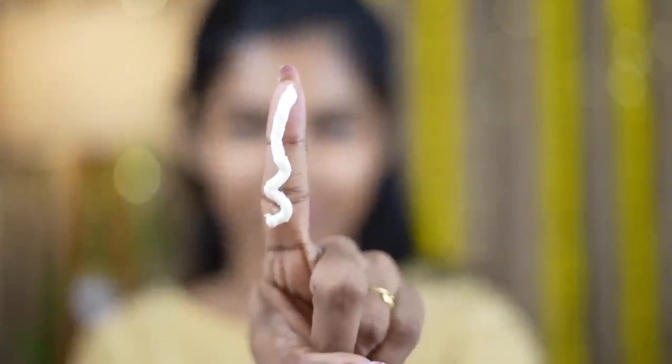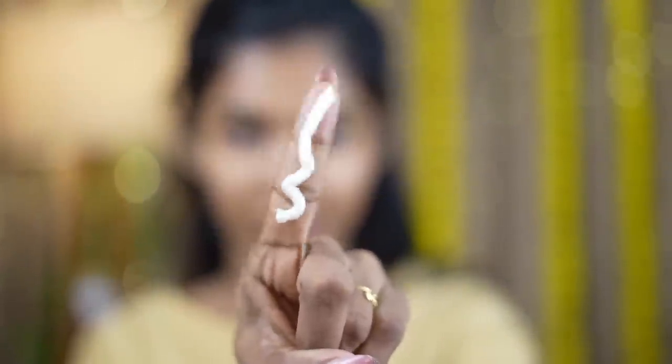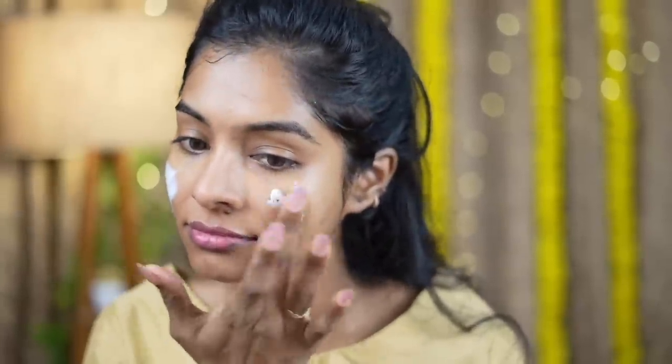Now we use Re-Qual sunscreen — this is a must. It does have a good effect on the skin. This is a good quality texture and it spreads well.